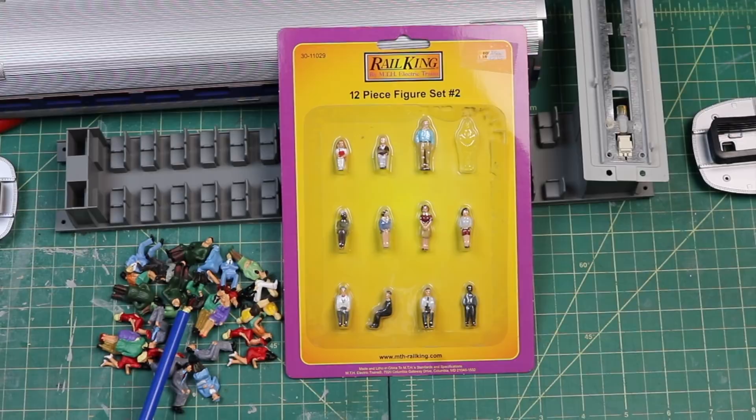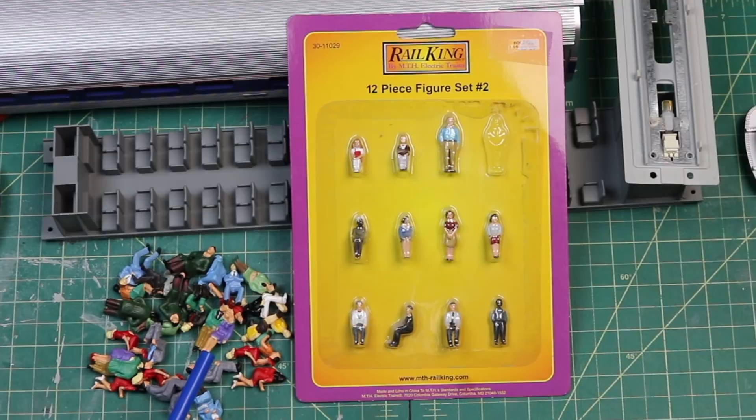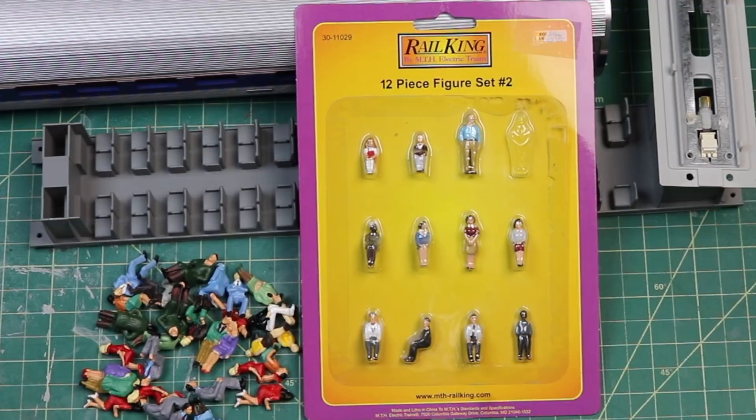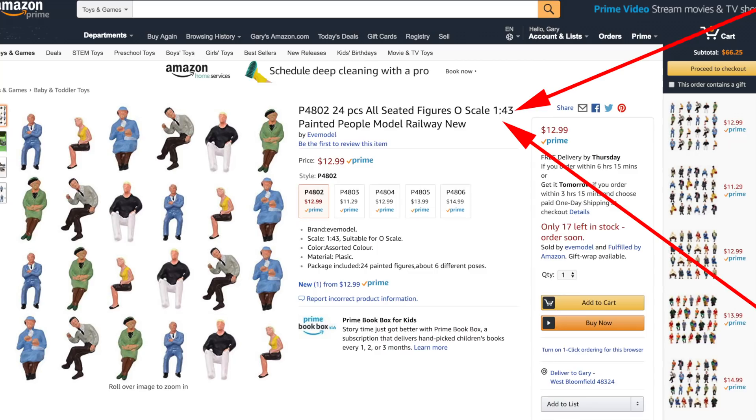Shop around eBay to get some better prices. I bought some of these on eBay, but the problem with eBay is you have to wait about three weeks because they come directly from China. There's also a company in China that ships into Amazon and is now selling them there, so if you want to knock out the wait I'd recommend getting them at Amazon — I get no kickback from Amazon, I don't advertise, just giving you guys some free information. Amazon has five different styles of seated figures, 24 pieces per package. If you're running O-scale you want to make sure you get 1/43rd scale — that'll look the best with Lionel, Rail King, and MTH.